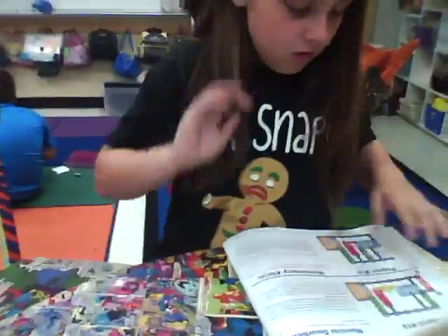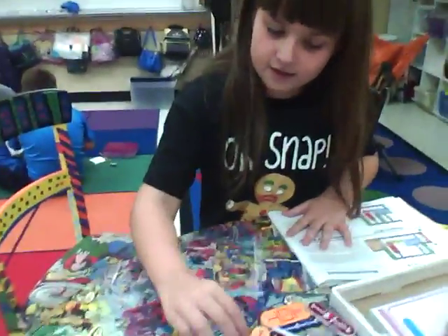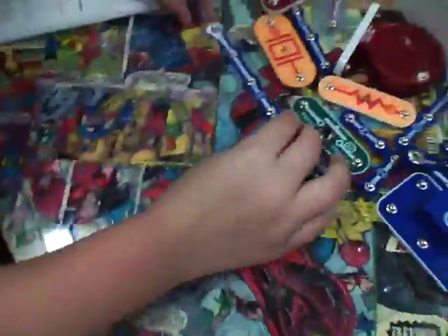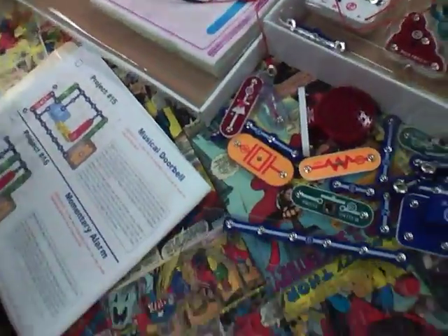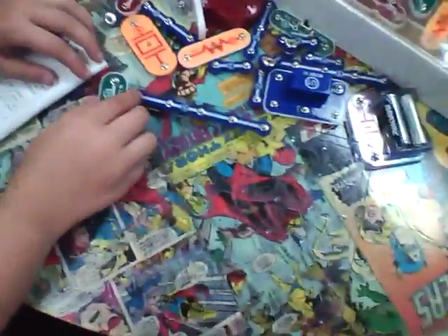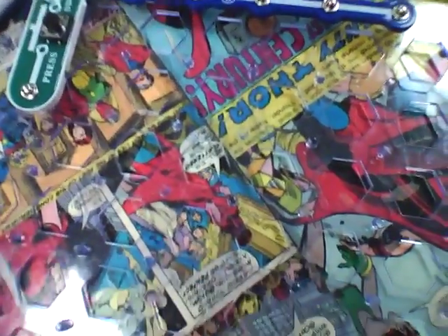It's project number 15. First you're going to put down the six on the two and break this. Here's the board that you put it on. Next, on the two, you're going to want to put the press switch right here. It looks like this.